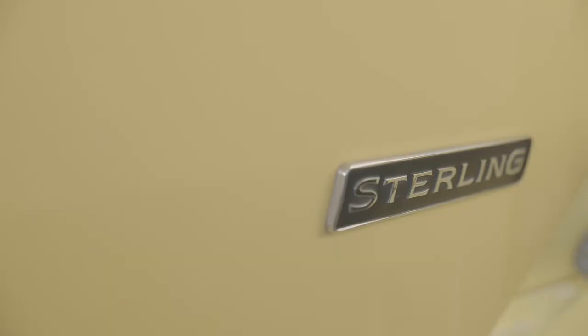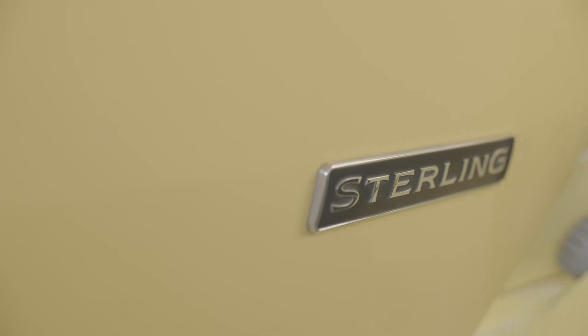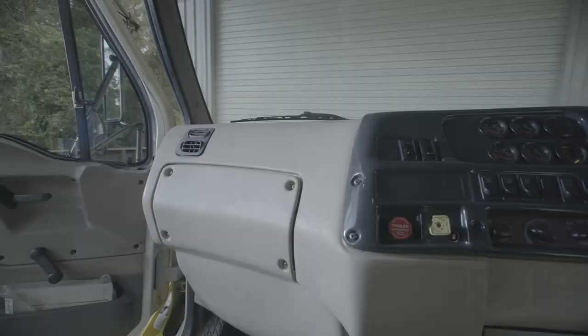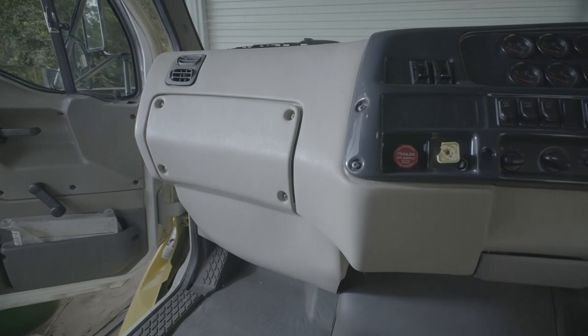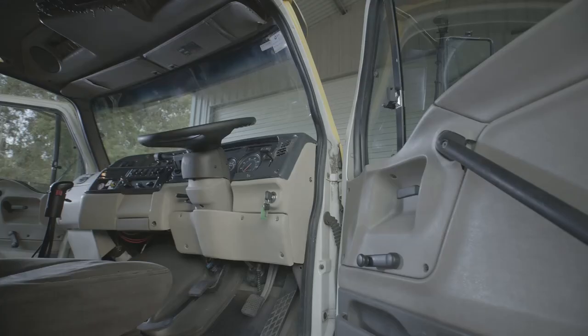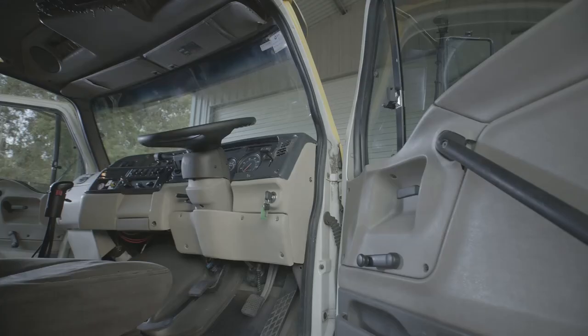The last and most important step is to give your new dash a good clean — your new Stirling replacement looking like she just drove out of the factory. While every Stirling truck may be set up a little differently, we hope you've found this installation video helpful. Thanks for purchasing from Stirling Dash Replacement, and happy trucking!